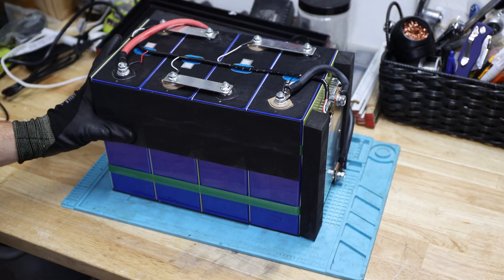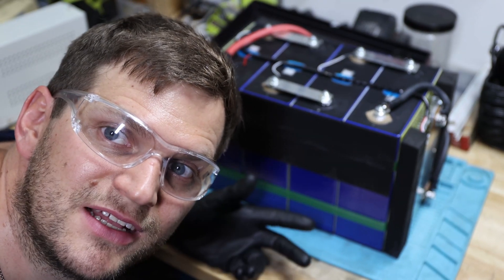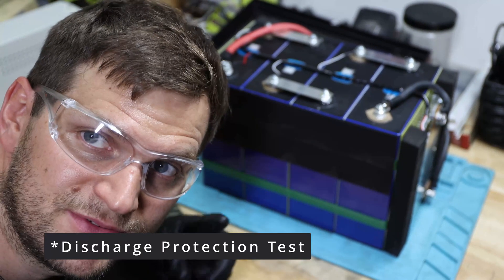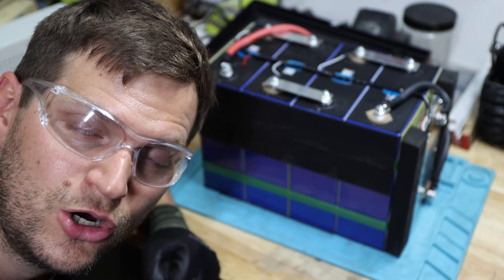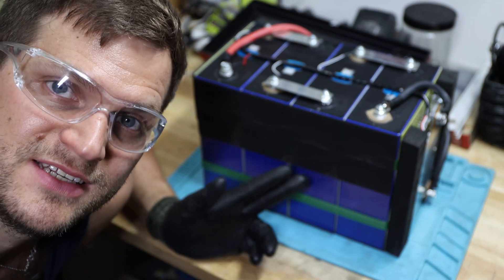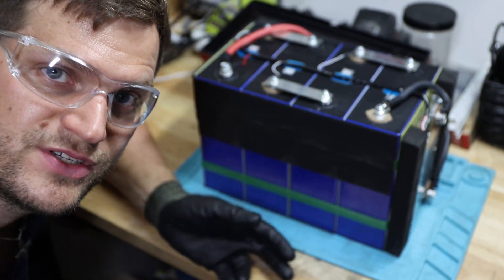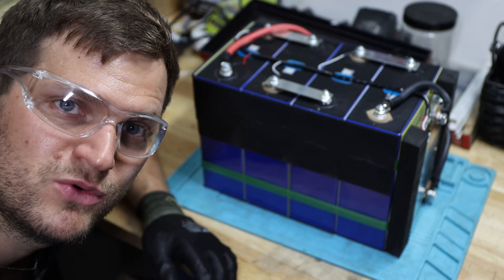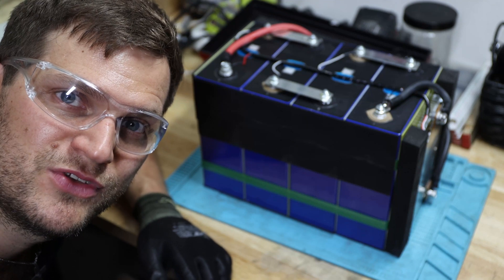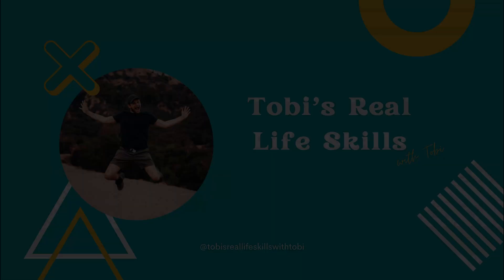I don't think there's anything else I need to do this time. I haven't set up my high current test yet — specifically testing whether the BMS shuts off in time or could cause damage, which is really dangerous. I hope you enjoyed the video. Hit the like or subscribe button, or both. Thanks for watching.